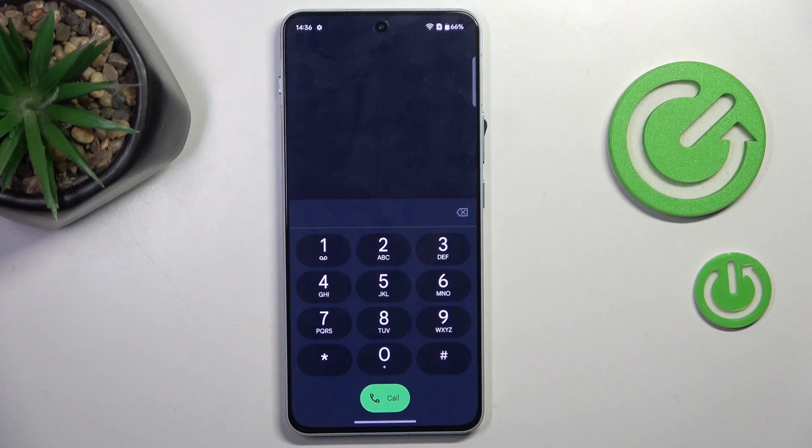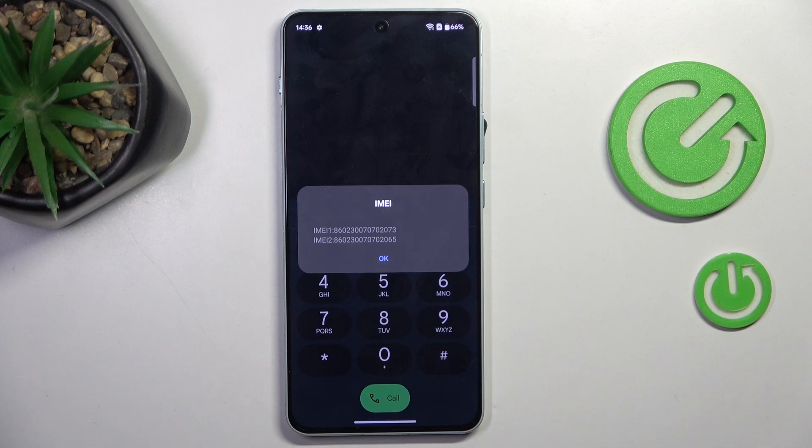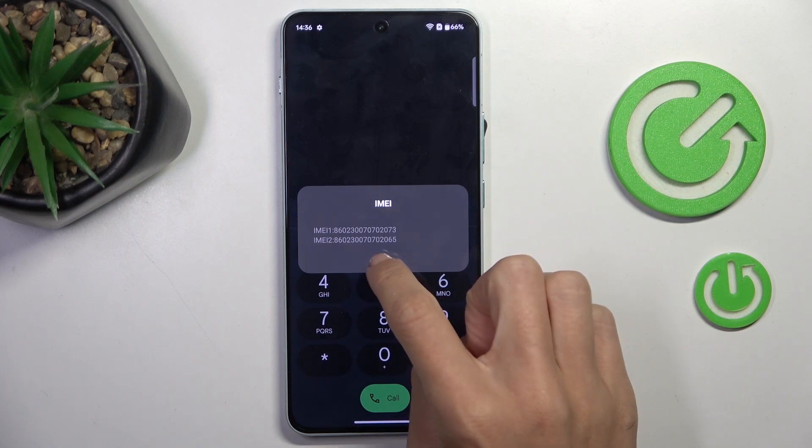The first code is *#06#. Here you get the IMEI number, so whenever you need to check it quickly, that's the best way. Tap on OK to access it.